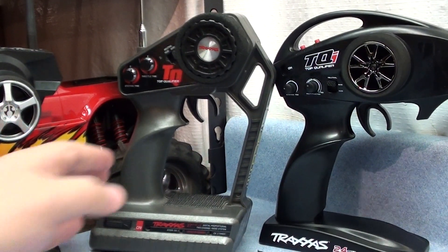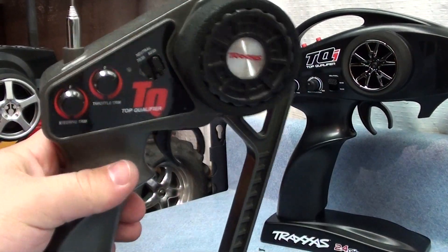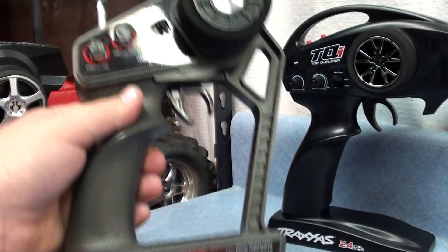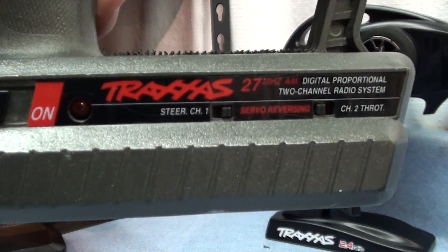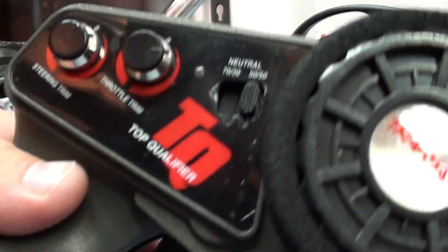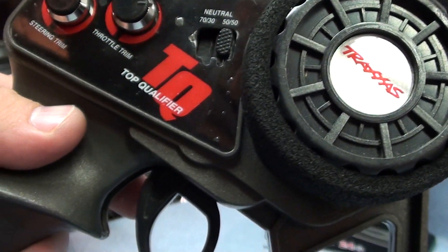What I've been using is the old AM radio transmitter, and it's just getting tired. It'll go like 5 feet and then glitches and stuff. So I wanted to upgrade.